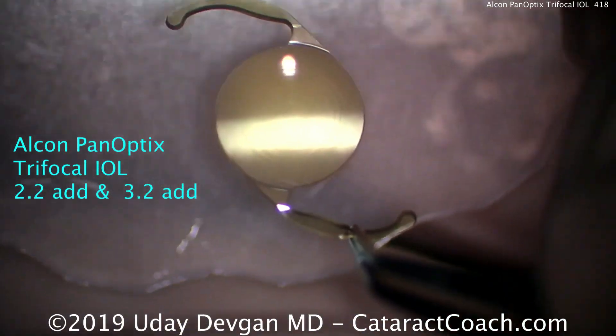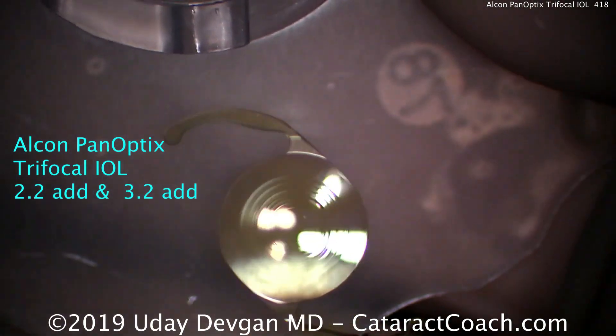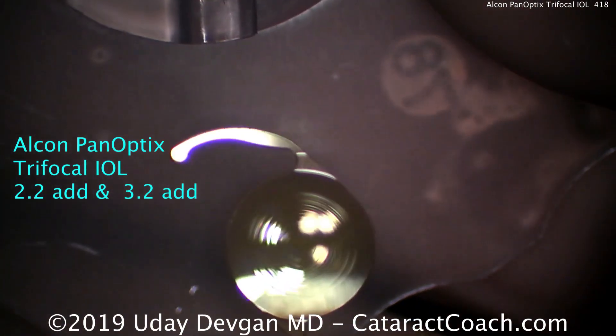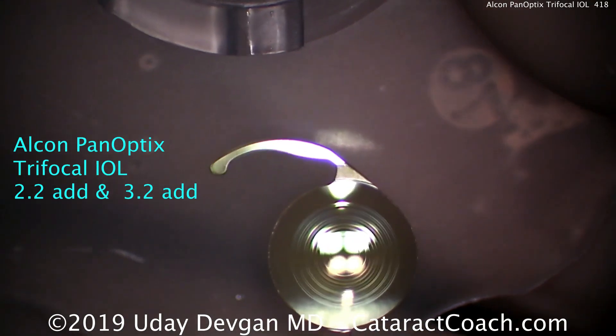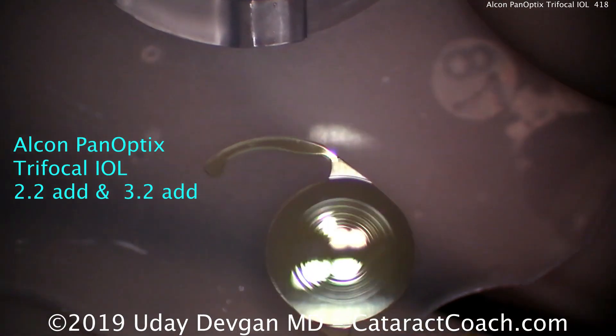You can see the rings here extend out about four and a half millimeters in diameter. The design of this lens is a special type because of the way it splits light.